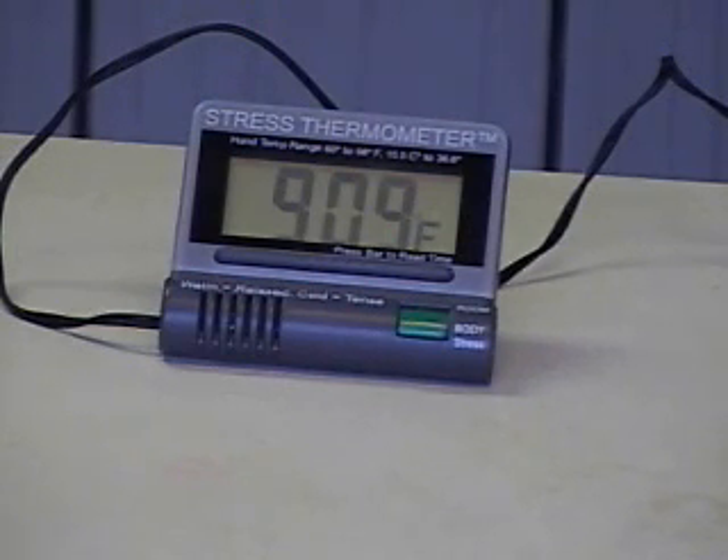So if my hand temperature is just stable, then you won't see much of a change. Or if I am reacting to stress, then you would probably see the temperature start to drop. If I am relaxing, then you'll probably see the temperature go up. But right now we're seeing about 91.4.